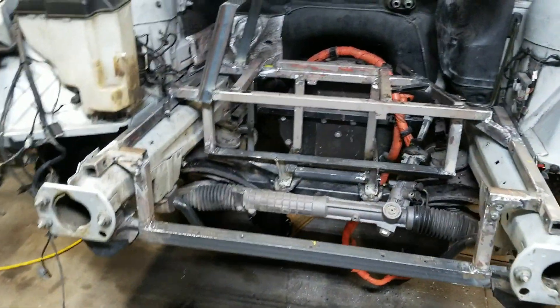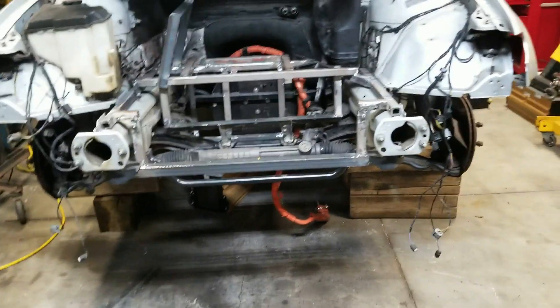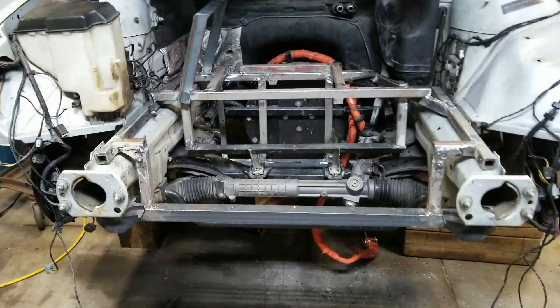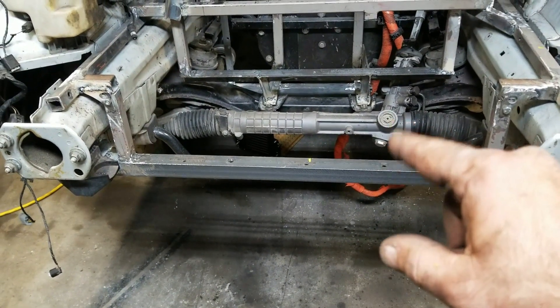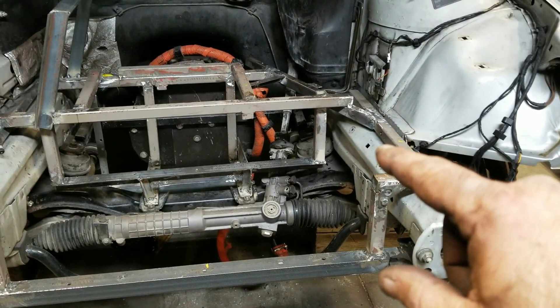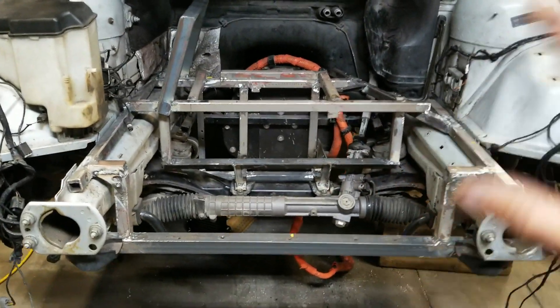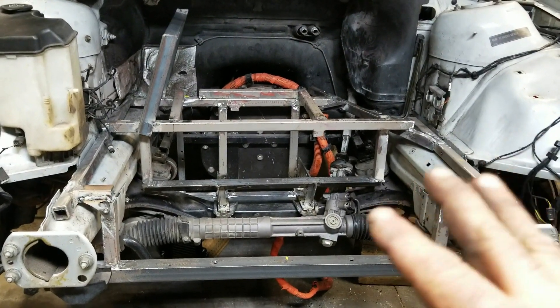I made some progress on the car. I'm trying to keep the car as original as possible — I want to be able to put everything back in without any issues. So what you see here is like a drop-in frame for the inverter, the charger, the DC-DC converter. There's an oil pump, power steering pump, vacuum pump, and over here will be the air conditioning compressor. Everything mounts onto here.